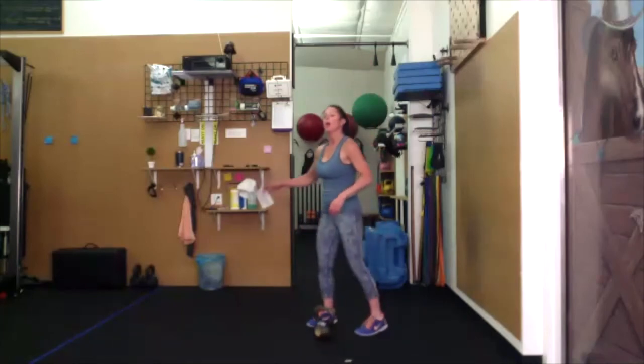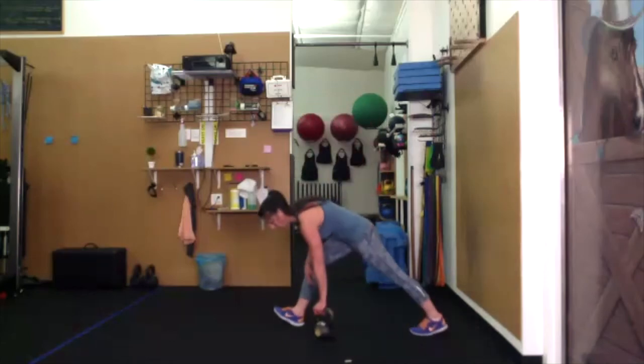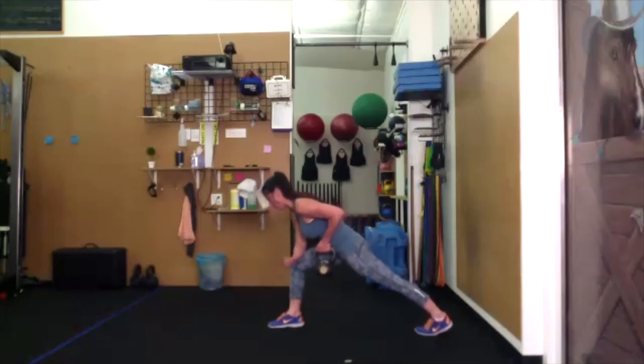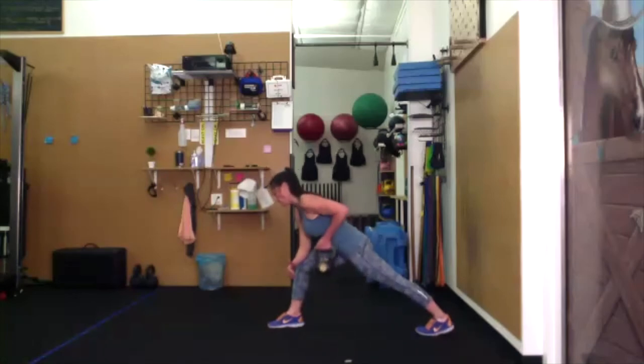Row — left leg back, right forearm on right thigh. Pull and hold for four, three, two, one. Extend the arm and pull. Left leg straight, four, three, two, one. Lower down and pull. Extend the arm, and pull and hold — breathe.